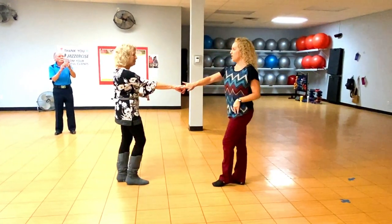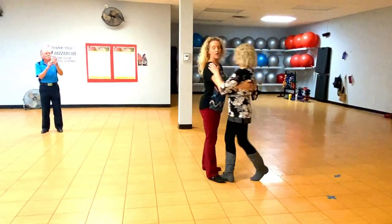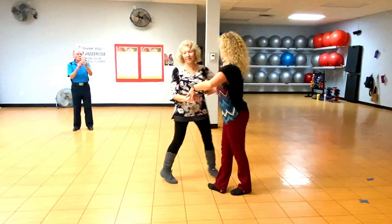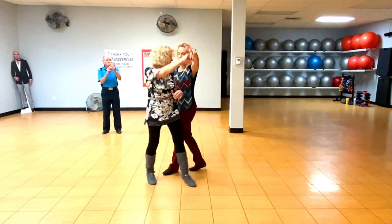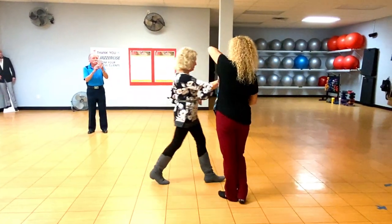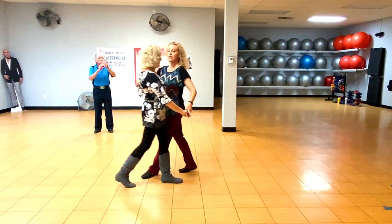Reverse whip: one, two, three, and four, five — just go with her. Reverse whip: one, two, three, and four, five — go with her.